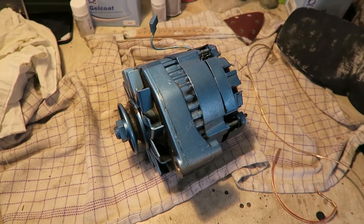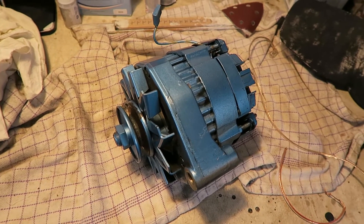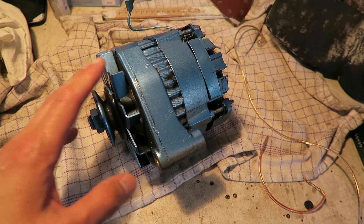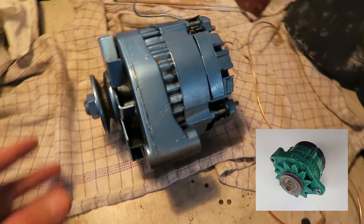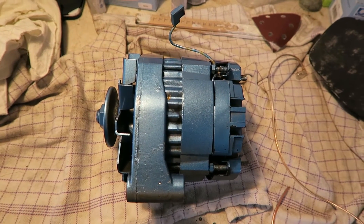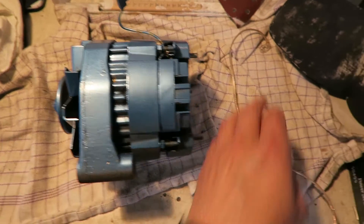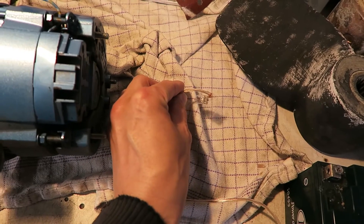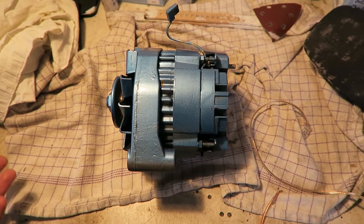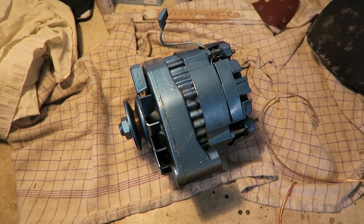Today I have this generator or alternator for an Anni diesel marine engine, but it is also the same model as on Volvo Penta. This generator doesn't generate any current at all — the charging light is on, and when it spins it doesn't generate any voltage.